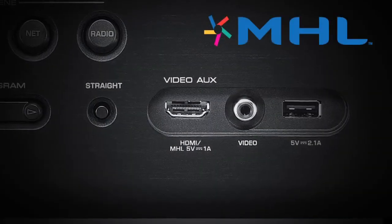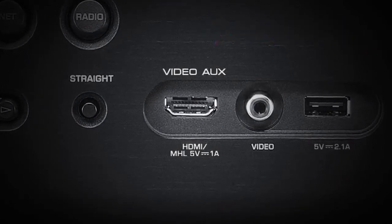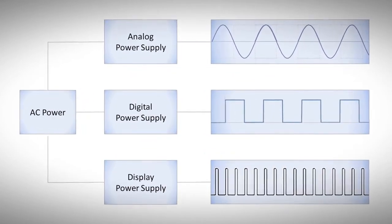The MHL interface even provides power to run or charge your connected device. For the best sound possible, the RX-V675 houses independent power supplies for analog, digital, and front panel display circuitry.